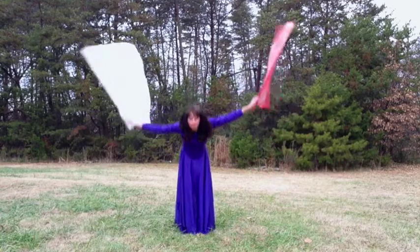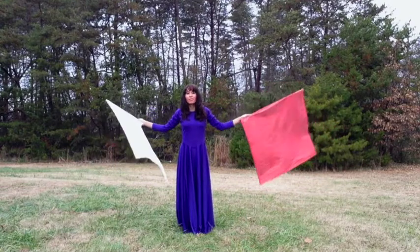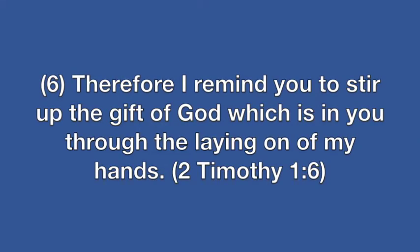This next movement is called 'Stirring Up,' and the scripture that supports this is Second Timothy 1:6 — 'Therefore I remind you to stir up the gift of God which is in you through the laying on of my hands.'